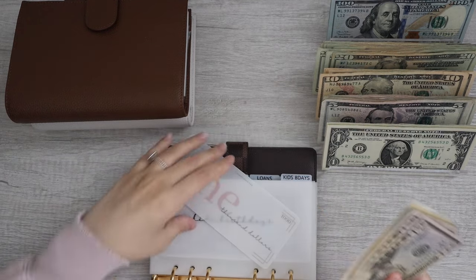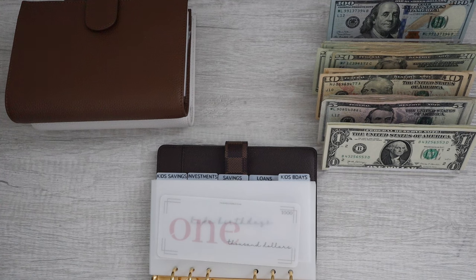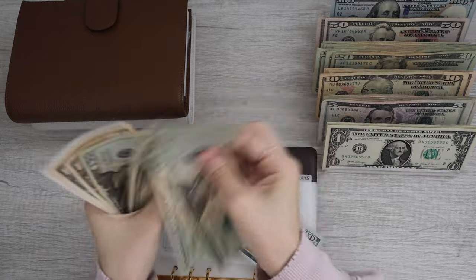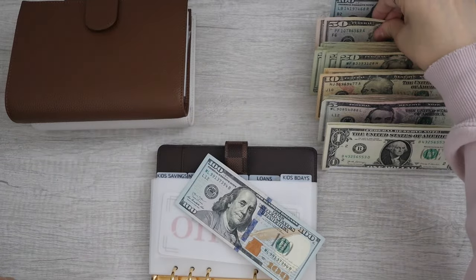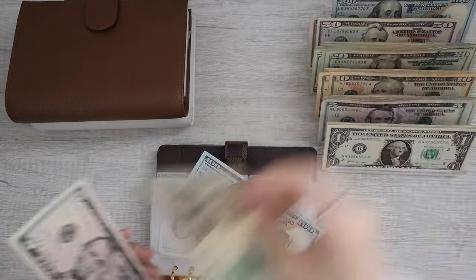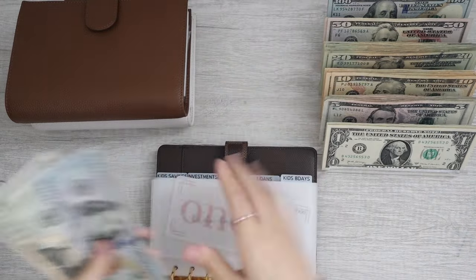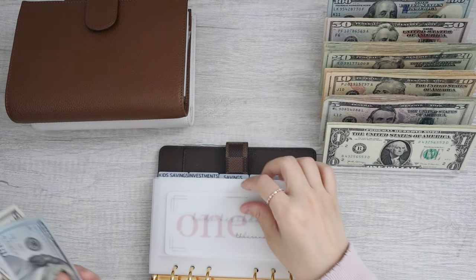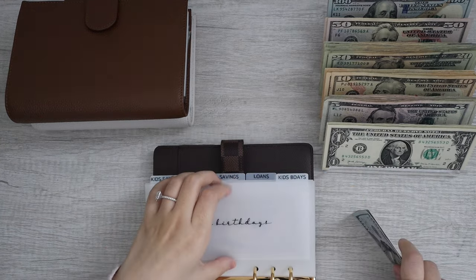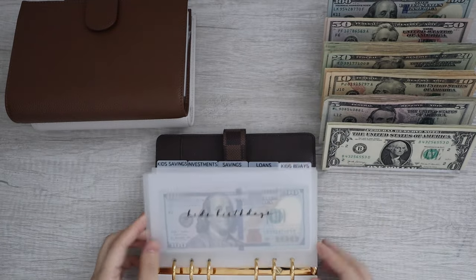Moving on to kids' birthdays. Kids' birthday already has $1,000 in the bank. We're going to switch this out — $120, $140, $160, $180, $200, $210, $220, $225. Kids' birthday is now all done.